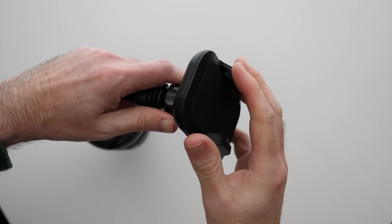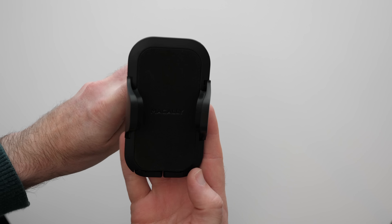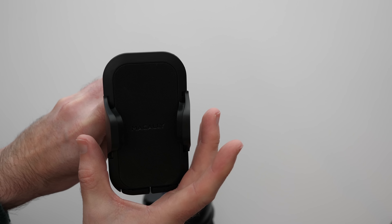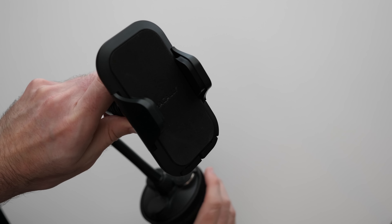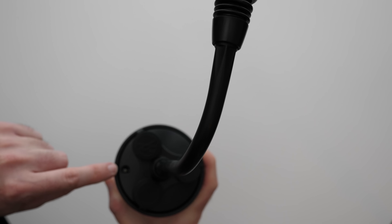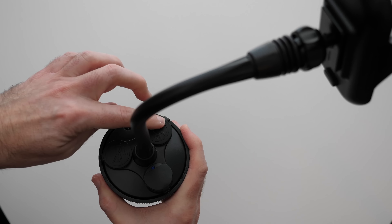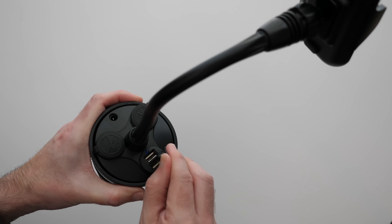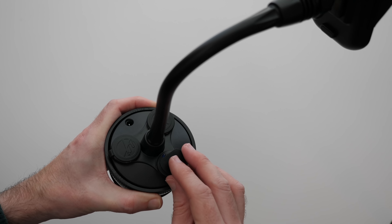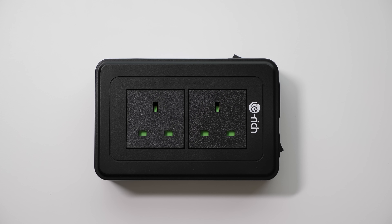There's a ball joint you can tighten and loosen to angle the smartphone holder. Two little feet flip out from the bottom, with a maximum width of 105mm. The power cable plugs in just here, and underneath a flap we've got two USB sockets for charging two separate devices whilst on the go. A very, very useful device.